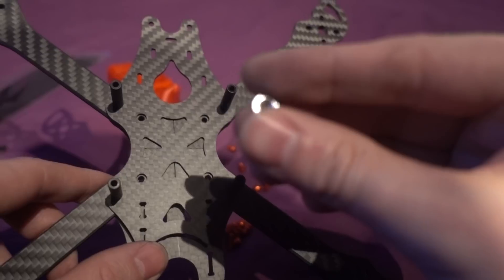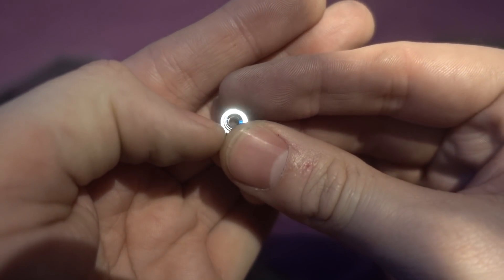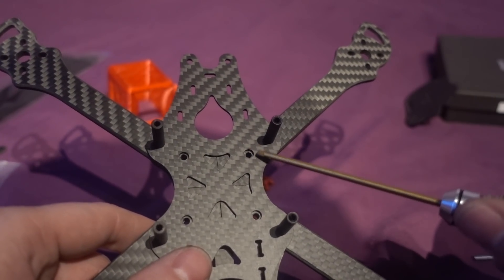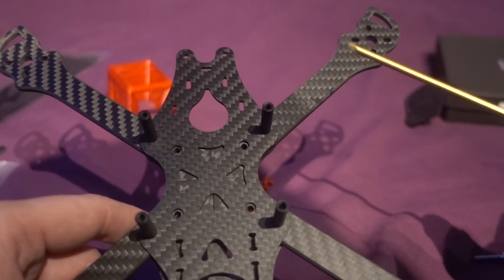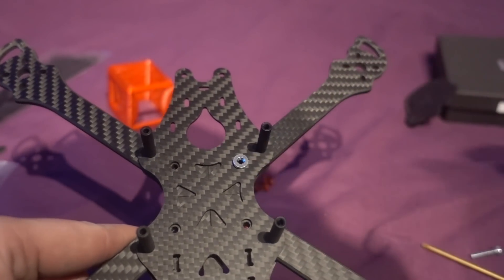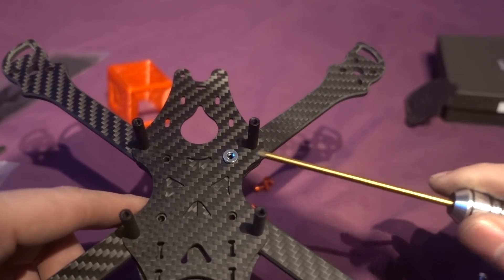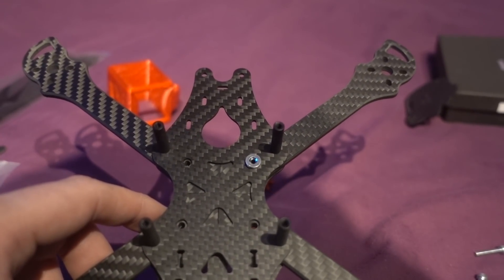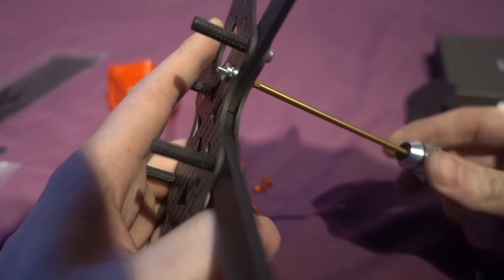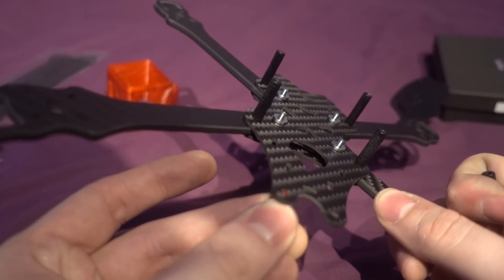You're also given these nuts, and if you look closely there are teeth on them. The way it works is that the holes in the plate are slightly bigger than the holes in the arms, so the nut sits in there and the teeth dig in when you put your screw in. I'll need to use a hex driver to get the screws through at this point — just keep turning until they dig in.